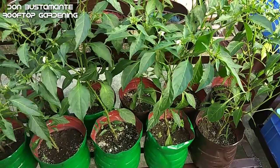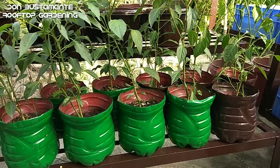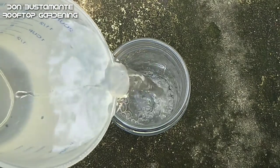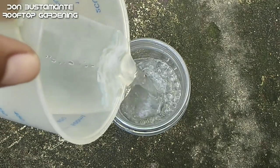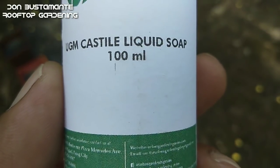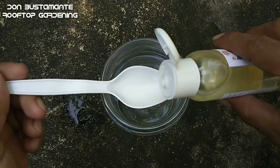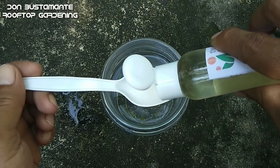Paano ang paggawa ng natural na pestisidyo laban sa spider mites? Maglagay ng kalahating litro ng tubig sa isang lalagyan. Lagyan ng isang kutsarita ng castile soap. Ang castile soap ay iba sa ordinaryong sabon — ito ay natural at hindi naglalaman ng mga matatapang at hindi ligtas na kemikal na maaaring makasira sa halaman.